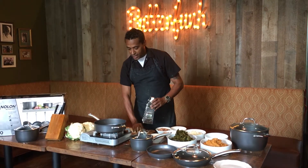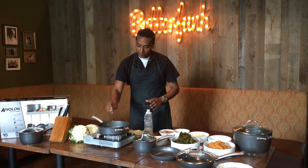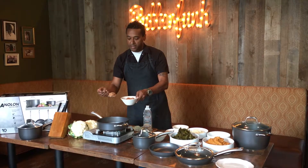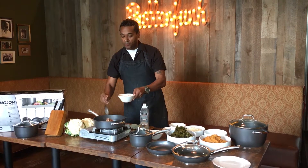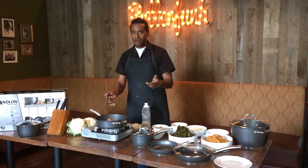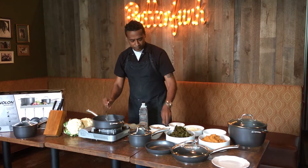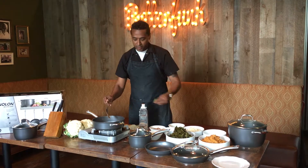Inside the sauté pan I have a little bit of butter and the cauliflower. I'm going to add some black-eyed peas, or any kind of beans that you like. So essentially you're making cauliflower rice and beans — a very soulful twist on a classic side dish. Add a little Cajun spice and chopped parsley.